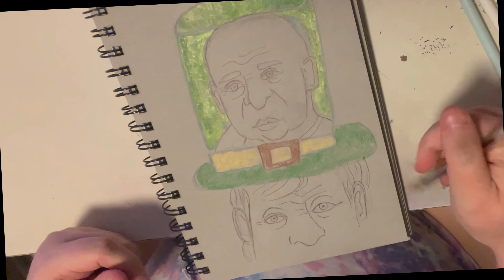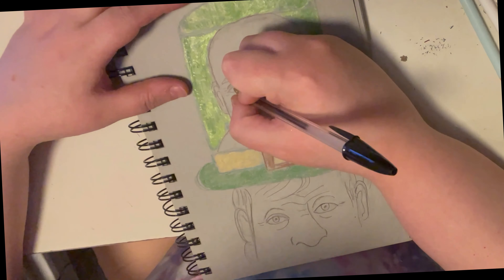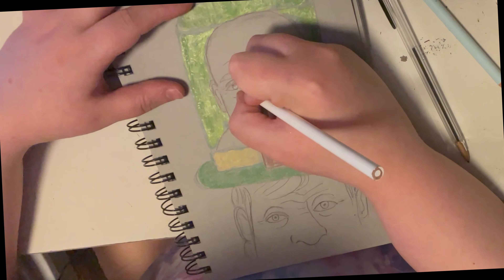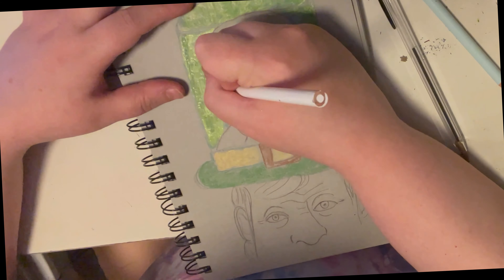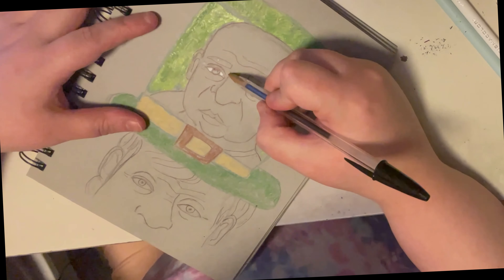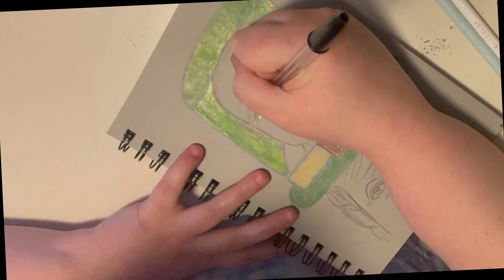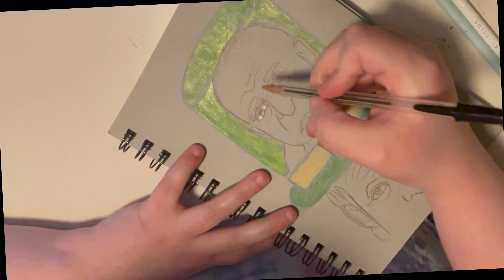Hey guys, and welcome to today's video. I'm really excited because I am finally doing this — drawing different characters with different face shapes. I realized that you draw the face shape first, which made it easier to get the face shape down on paper. I've always started with the eyes, but I am doing a St. Patrick's Day portrait. I've been taking a lot of Skillshare classes, and this Skillshare class talked about combining things and brainstorming your ideas, and that helped me get to this point.